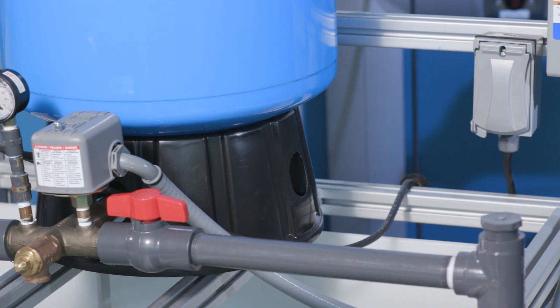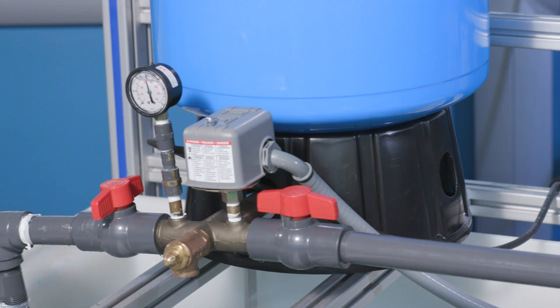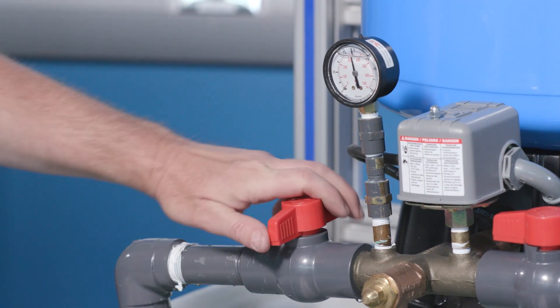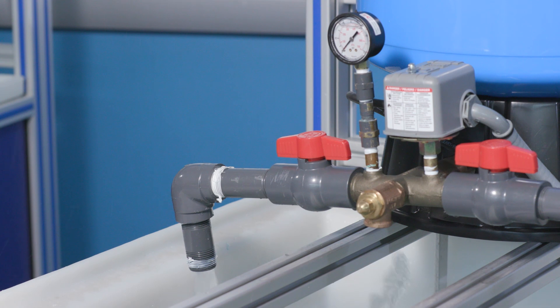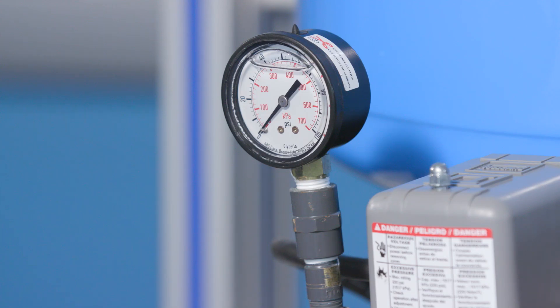Now it's time to determine the air pressure in your tank. If you followed the previous steps, your unit will already be off. However, if you already knew what the air pressure should be and have not yet turned off the electrical power to your pump, you need to do that now. Once the power is off, open a nearby faucet and completely drain the tank of water. When the water has stopped coming from the faucet and the pressure on your tank shows 0 psi, you will know that you have completely drained the tank.